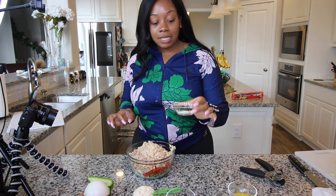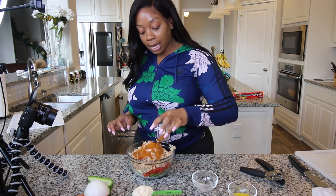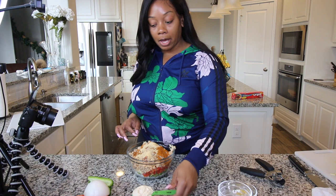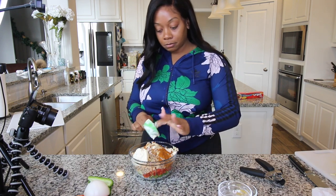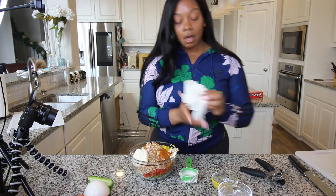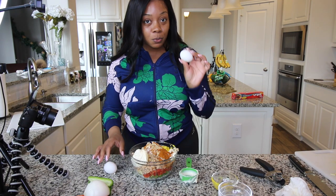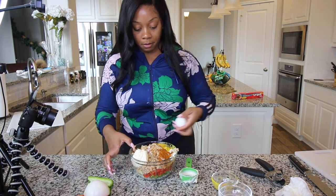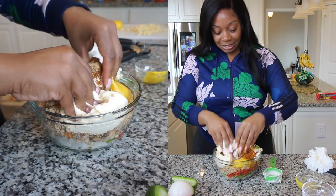Now we're going to add in the ingredients: half a teaspoon of onion powder, half a teaspoon of cayenne pepper, two tablespoons of Old Bay, half a teaspoon of black pepper, half a teaspoon of onion powder, about a third of a cup of Hellman's mayonnaise, and about a tablespoon of yellow mustard. I'm also going to add one egg for binding purposes. Actually in his recipe he used two eggs — one egg per can of salmon — so there's two eggs. I should have used a bigger bowl. Now I'm going to get to mixing.